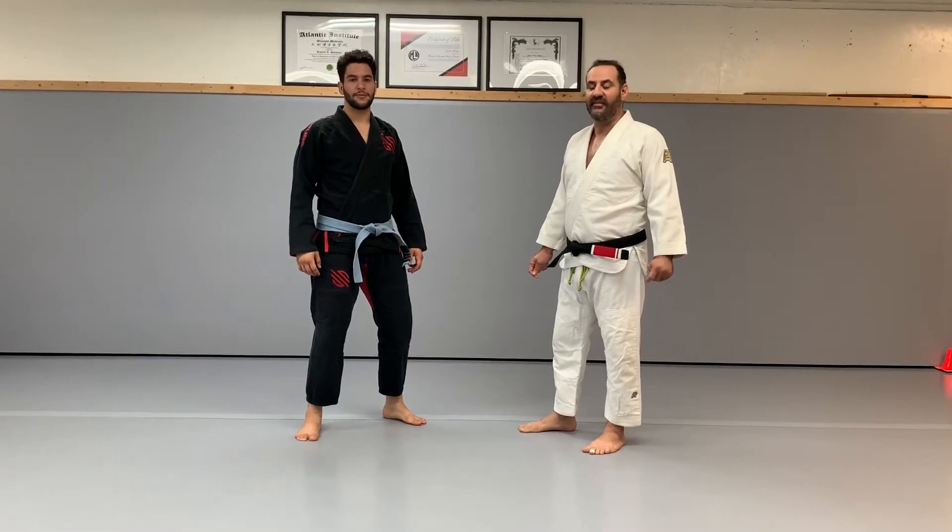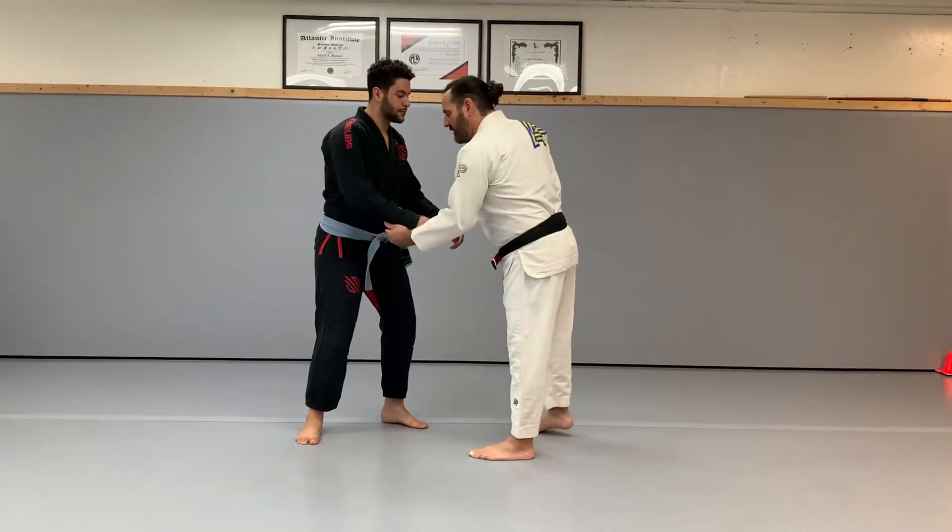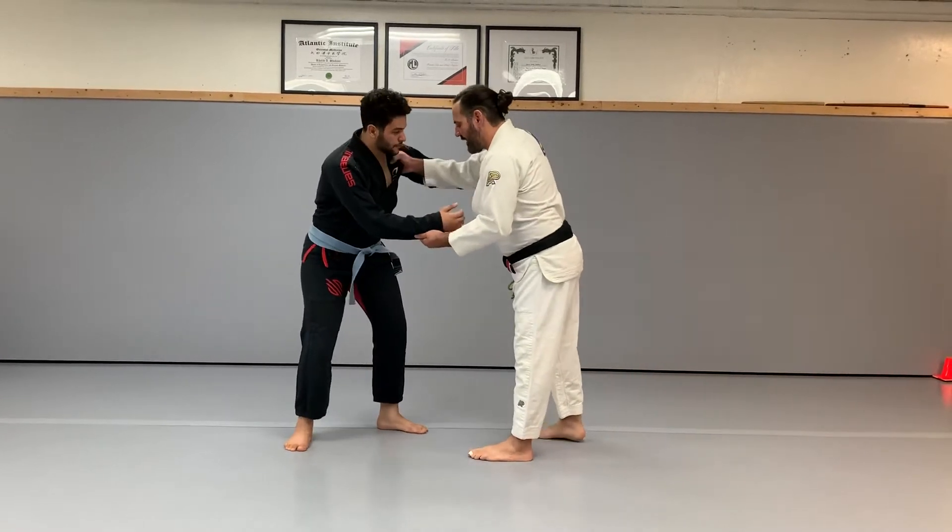Tani Otoshi is the Valley Drop. We're going to start with the sleeve grab and the collar grab.